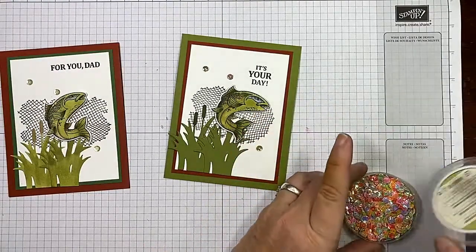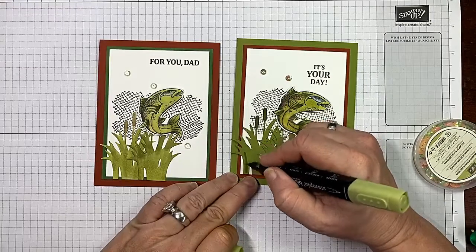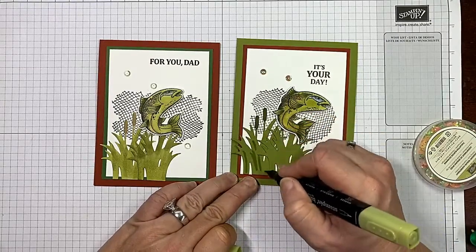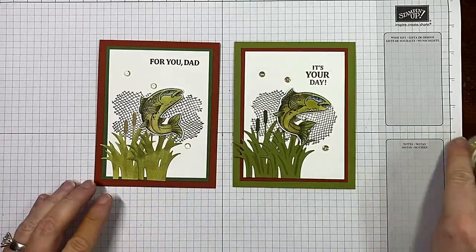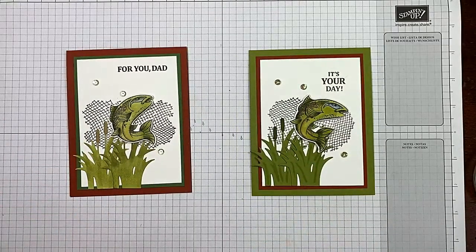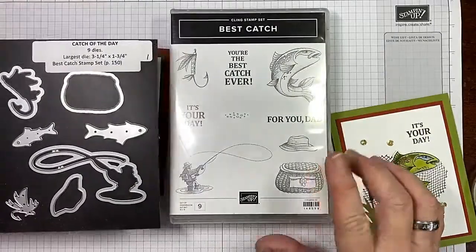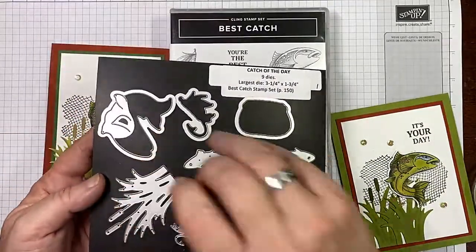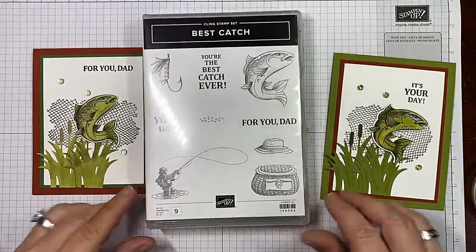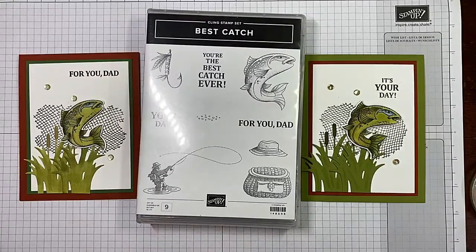So cute, and fast — look how fast that was! If you wanted to, you could add some lines in here with your blends to add a little character. Remember: do what makes you happy, this is your creation. Look how I just reversed the colors. We used the Sea of Textures stamp set for the net and the Best Catch bundle, which includes the stamp set and the Catch of the Day dies. I hope you guys enjoyed today's video — please give me a thumbs up, subscribe to my channel, click that bell, and happy crafting!